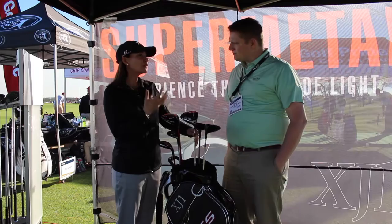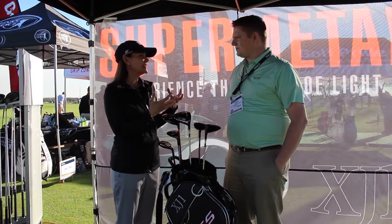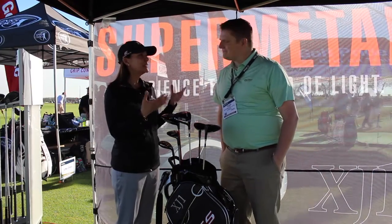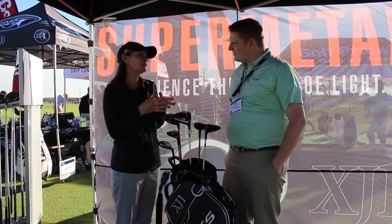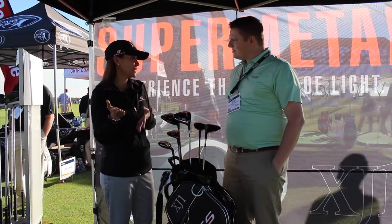So that's the perfect opportunity to make this club super light. For average golfers and average swing speeds, you really can get that benefit — something that in the past 10 years has really been geared towards higher swing speeds.